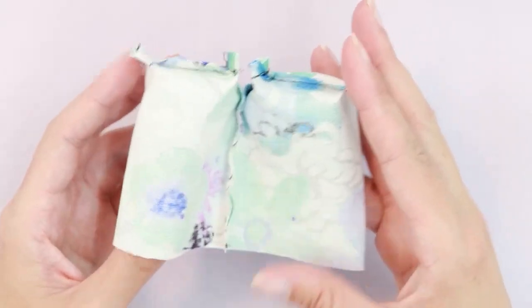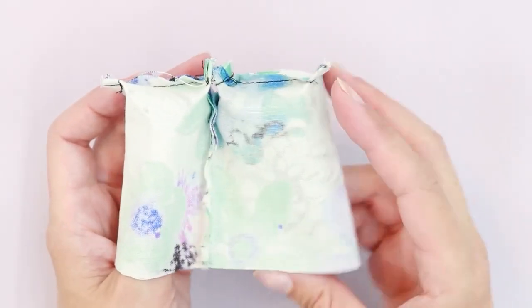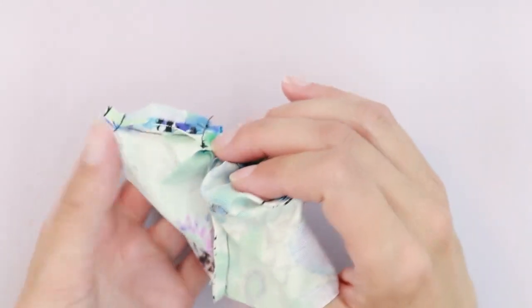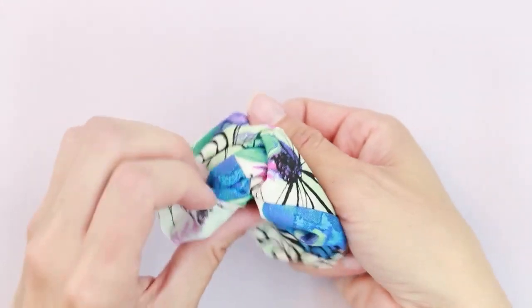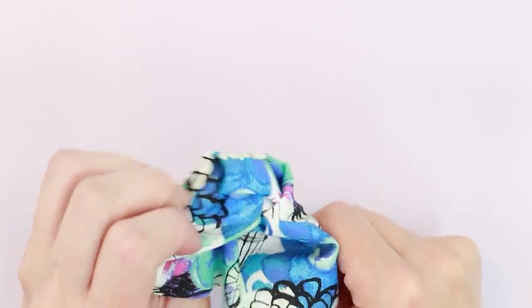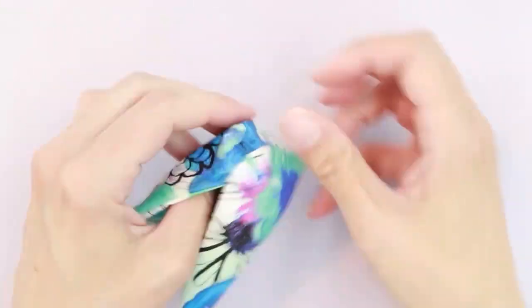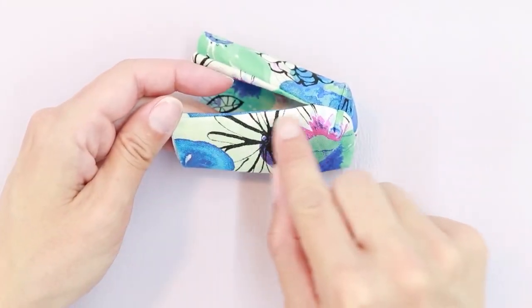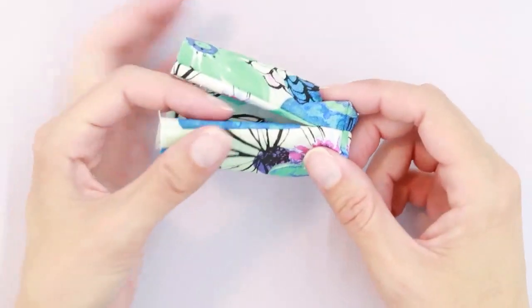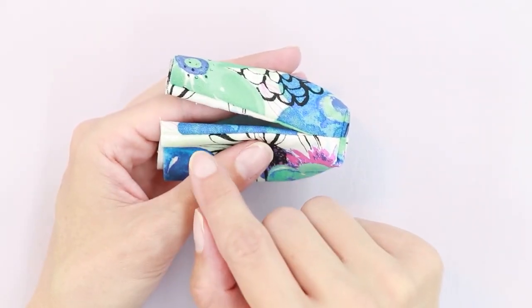For the next step, we're going to take one bag and flip it on the outside of the other. I'm going to grab the one on the right and turn it right side out on top of the other one. Next, we're going to topstitch along this area here. You'll notice that the fabric along the folds is a little puffy.